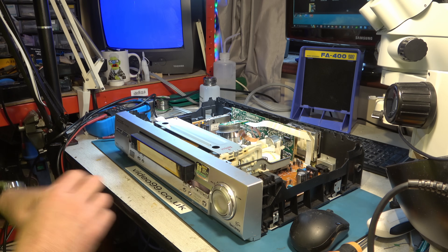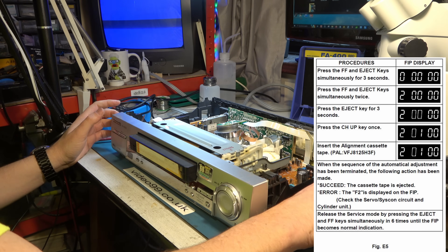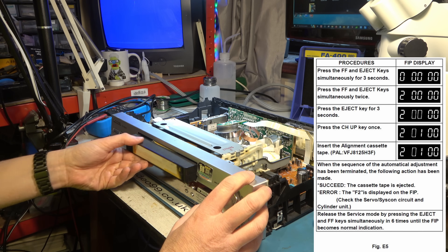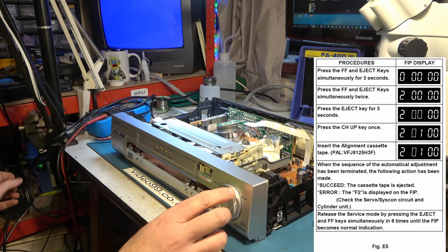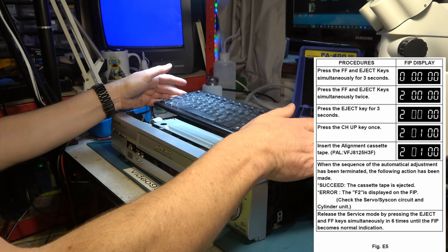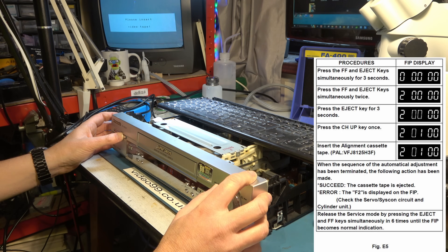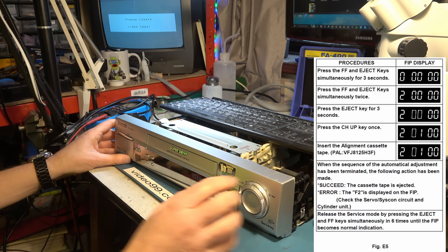We'll now go through the procedure again where it sets up its own head switching point more accurately than just the mechanical adjustment — I did this in the last video. You press fast forward and eject simultaneously for three seconds. The fast forward button on this is dreadful — this thing only works when it feels like it. Also cover up the opto sensors as they don't like too much light. So we've switched it on, pressed fast forward and eject for three seconds, and it goes into this mode showing 103 on the display.